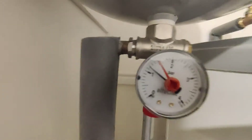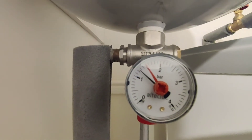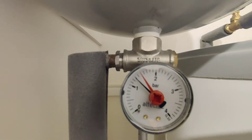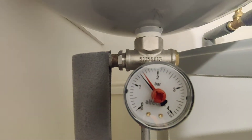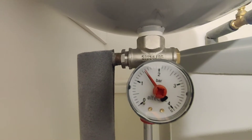We can hear the pressure start going in. Top the needle up to one and a half where that red needle is at the moment. When we get up there, turn it back off. Now that's best performed when the heating system's not on and the heating's cold.